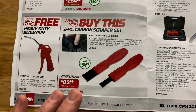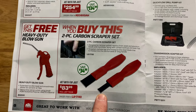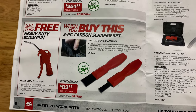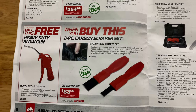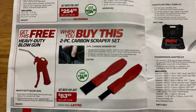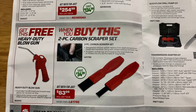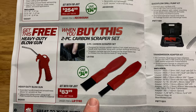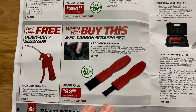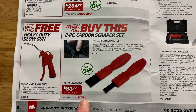This is an amazing deal — pay attention, this is the best deal in this flyer. These are the best scrapers made; I'm a huge fan. We've talked about them several times. You get the heavy-duty blowgun for free — that's a $35 to $40 item on its own. You get both of them for $83.99. They work tremendously, no sharp edges, and they'll clean silicone or gasket material off like no tomorrow. Best scrapers made — $83.99.